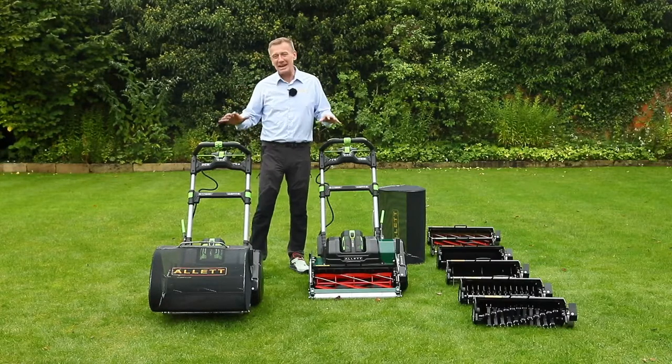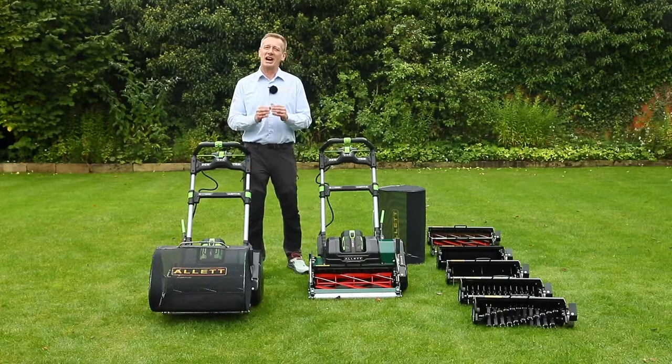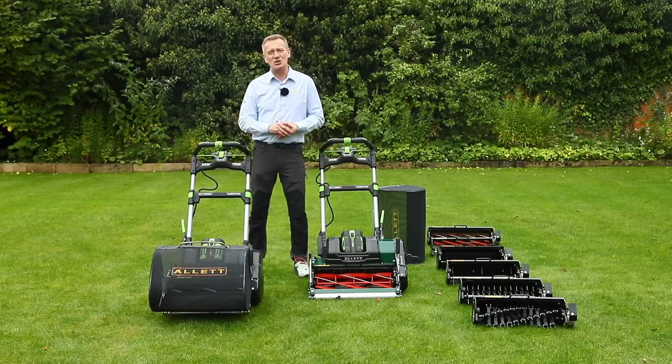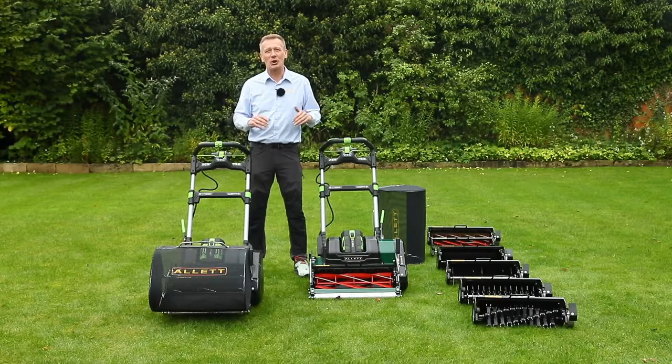The cartridges are the big thing on this product. Allett are known for the cartridges, and if you want a great lawn you need to do more than cylinder mow. That's why we have this range of cartridges which is so easily inserted into this product to give us just the most amazing lawn over time.